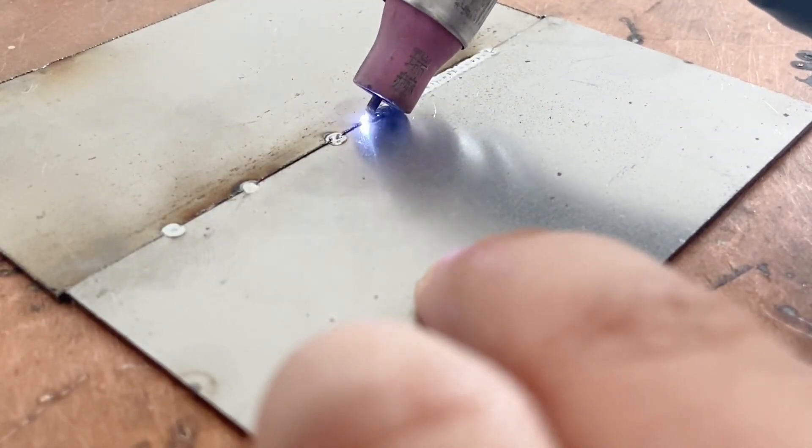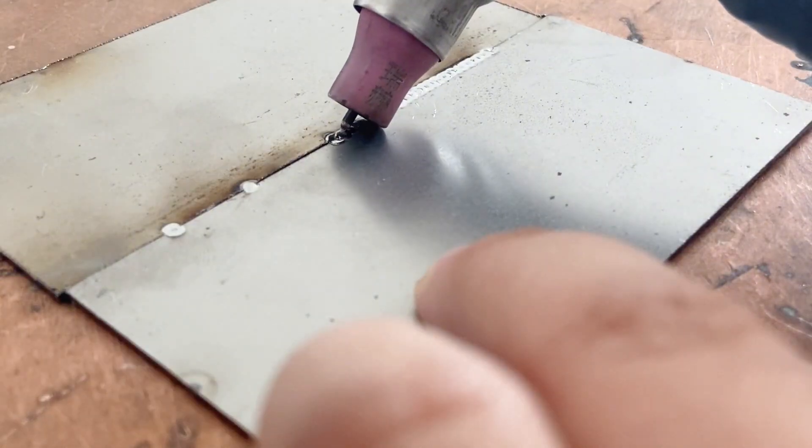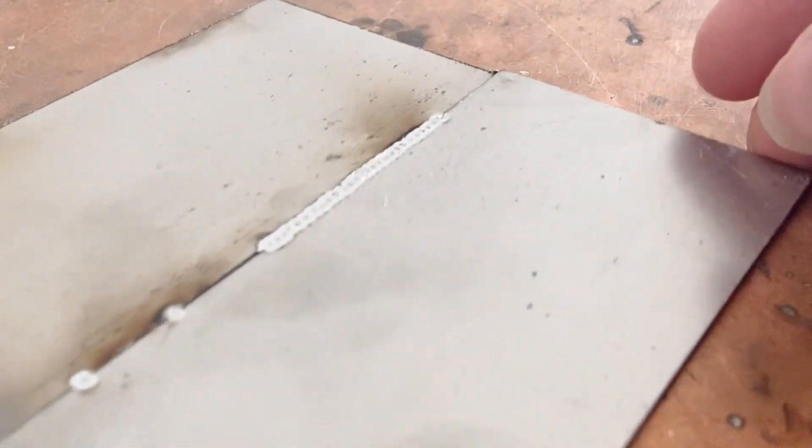At the same time, the uniformity of the distance of this interval must be mastered well, so that it will appear to be relatively flat. This is the effect after welding. The hand can still touch it, it will not be very hot, and it is white and bright.